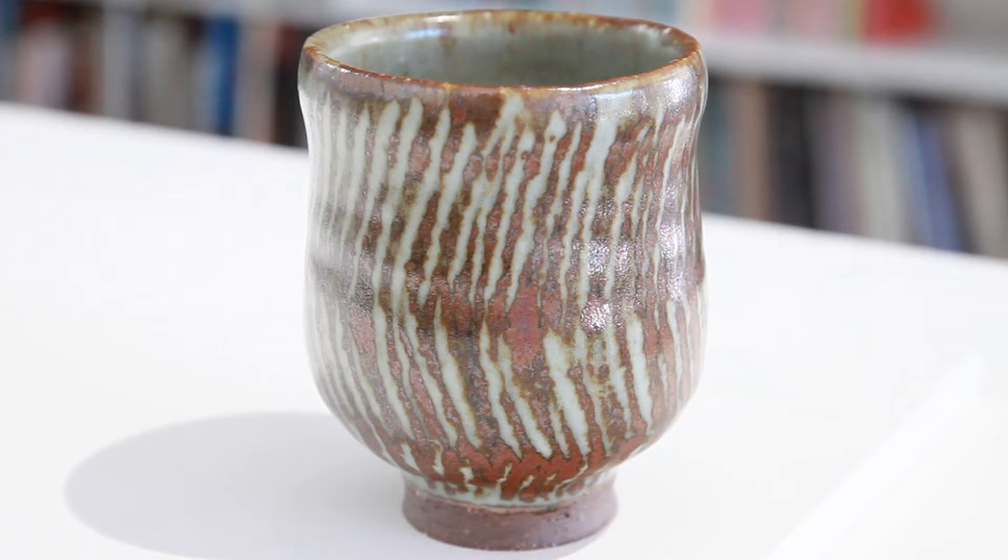You can glaze it upside down in one move. I use a wax resist pattern with a porcelain slip, and then it's covered with an iron-bearing semi-matte glaze. It's fired in a reducing atmosphere to 1280 degrees, or cone nine.